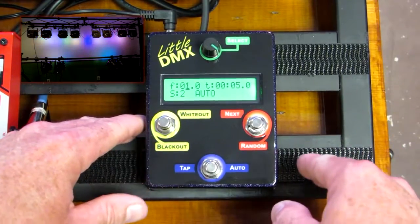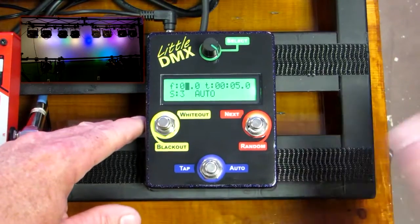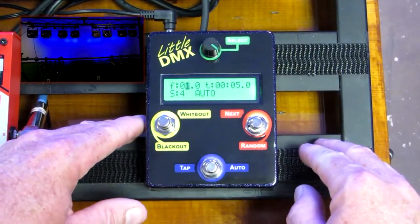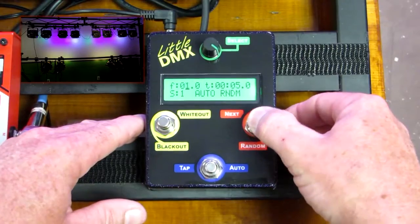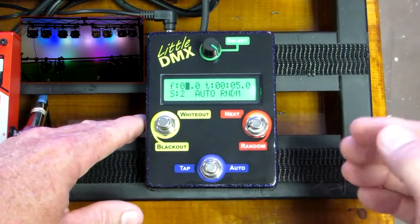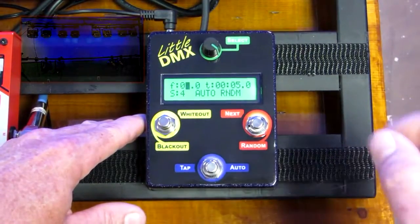Within that you can also control the timing within the steps so you can have alternating and then speed it up at times. For random mode you would hold down the random button and it goes into random. Now as it goes from scene to scene it will randomly pick one, so it will actually jump around through your different scenes.